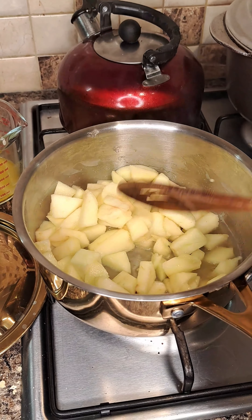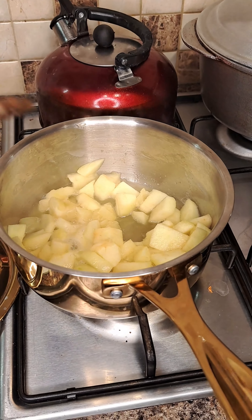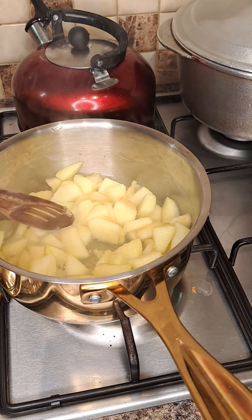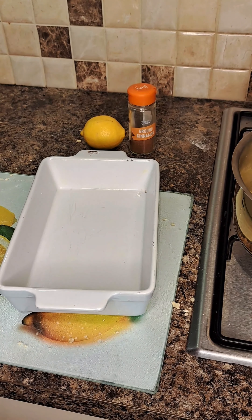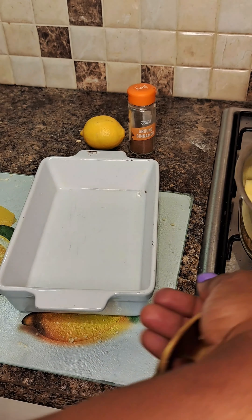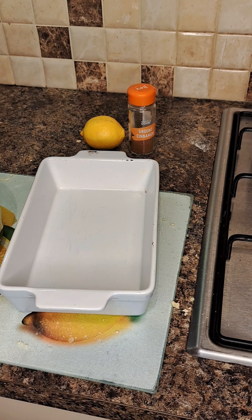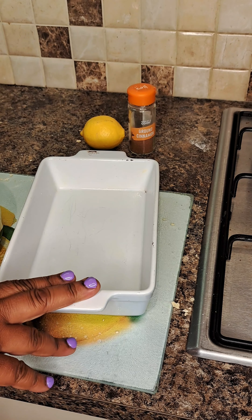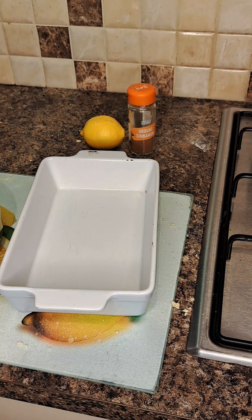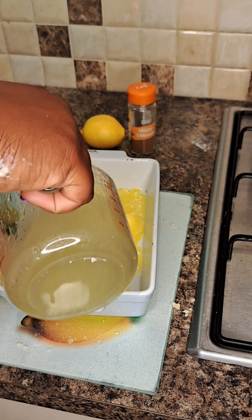Then you put this to bake for 40 to 45 minutes, depending on your oven. Once it comes out it's ready to serve — hot or cold, it's beautiful. This can be served with ice cream of your choice, custard or cream. It tastes wonderful.